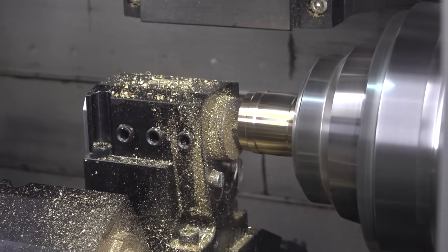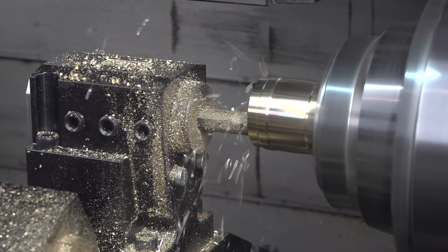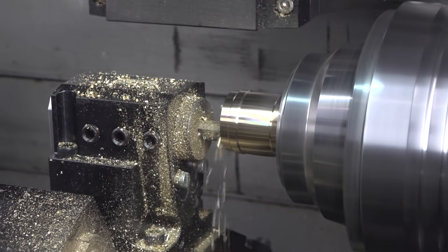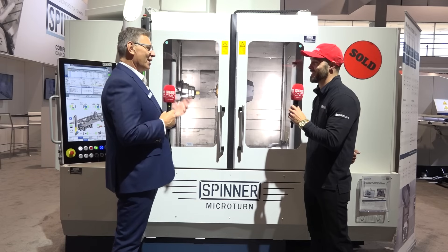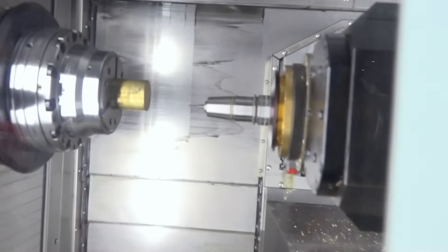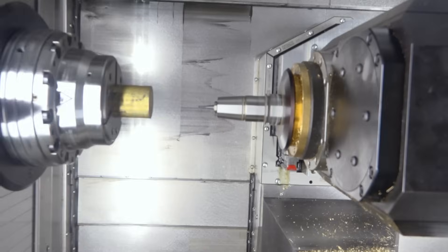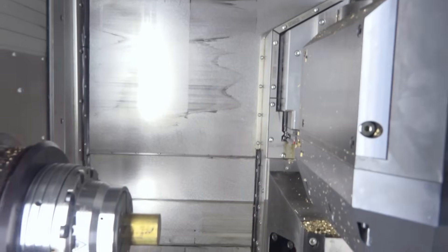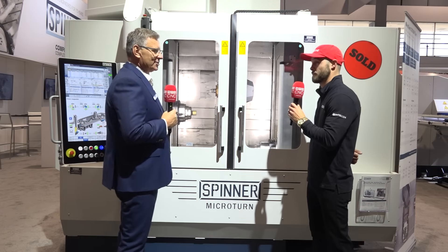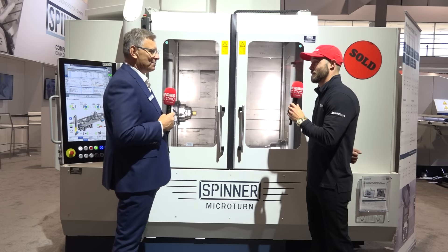you'll need more tools. So the T in LTBS is the lower turret. We have a 12-station BMT-45 turret where all stations are driven, so we've got 12 more tools in the game on this machine. And if your parts get more complex than that, the B in the model name is the B-axis spindle — a 12,000 RPM, 24 horsepower spindle that is full 5-axis capable and can work on either spindle. Right above that is a tool changer that you can go up to 72 tools, so you have 84 total tools on this machine.